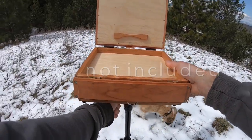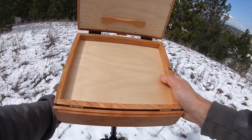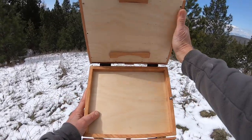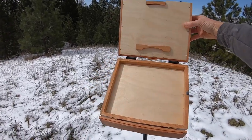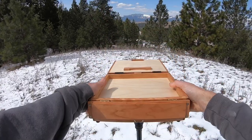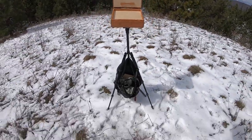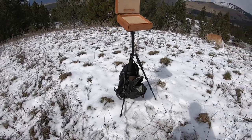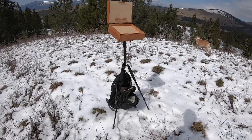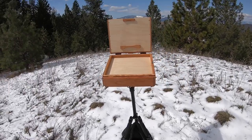I'm going to adjust this a little bit, more like I would paint — I like a little bit of an angle. You can get a lot of angle if you want, all the way up to 180. I've set it up on the tripod. I use the backpack I carried the box in as a counterweight, hanging from a little hook on the tripod, which helps a lot with stability.